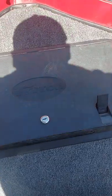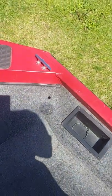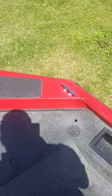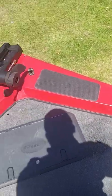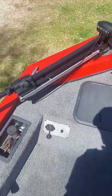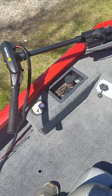Up here is a little storage compartment where I keep my tow rope or dock rope, and also my throw cushion that is required by Wildlife and Fisheries. There was a fish finder here, but when the trolling motor went out I took it off. I did order a new one — it'll be coming in sometime next week and I'll get it wired up to this Edge. There's also a little storage compartment here where you can put drinks.